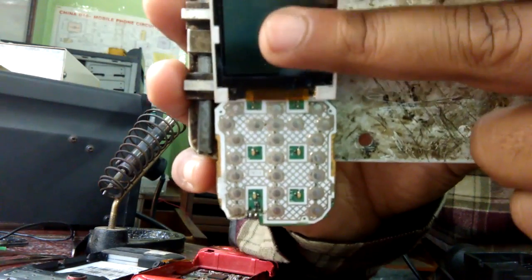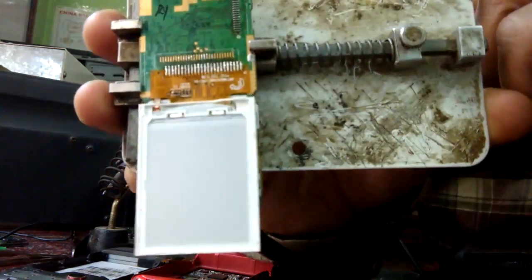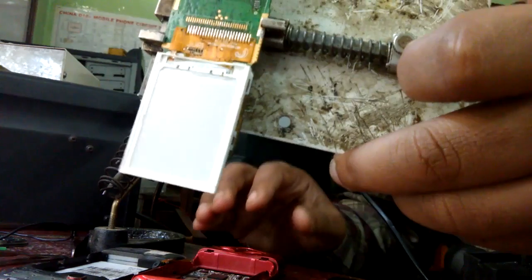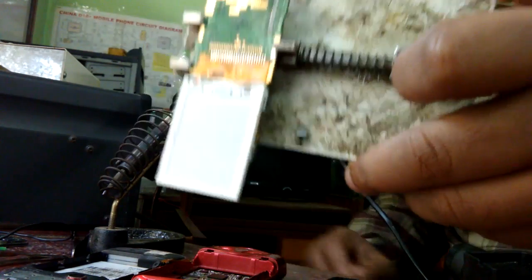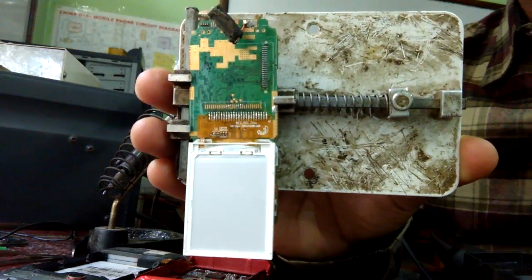After connecting, put the display in this way. So this is the process by which you can solder the display with the PCB board. Thanks for watching — in the next video I am going to show how we can connect the camera with the PCB. Thanks for watching, bye bye.